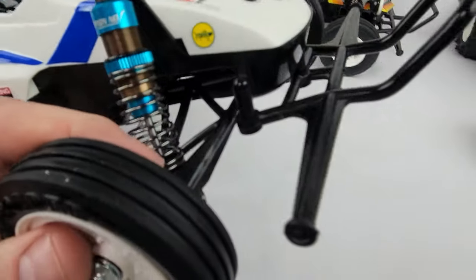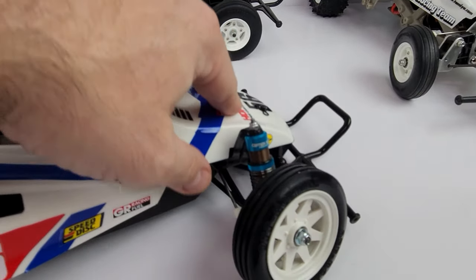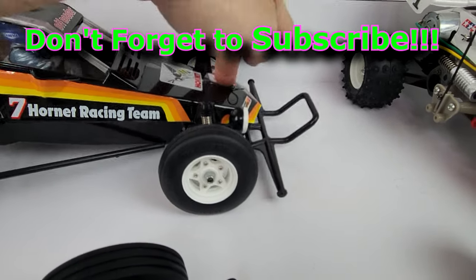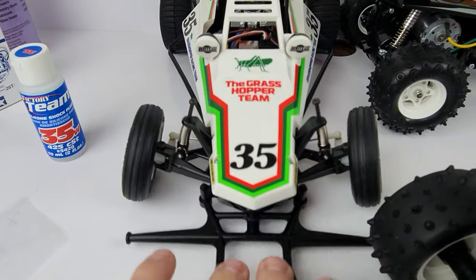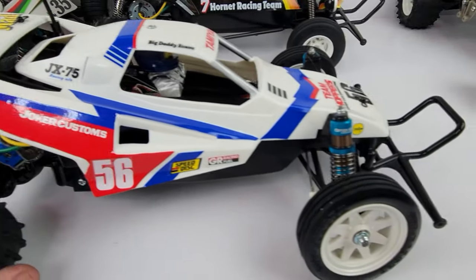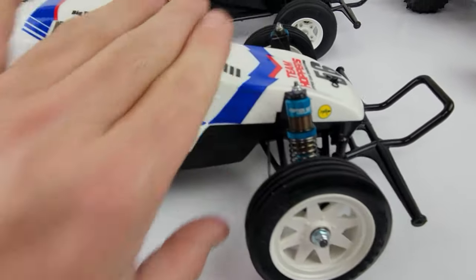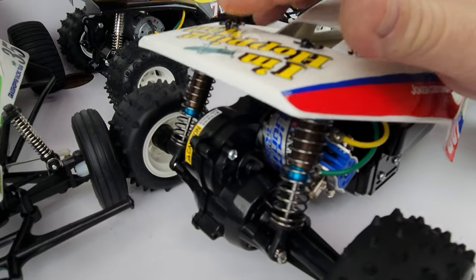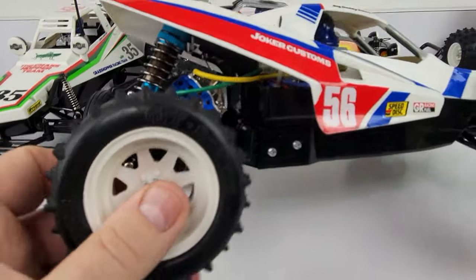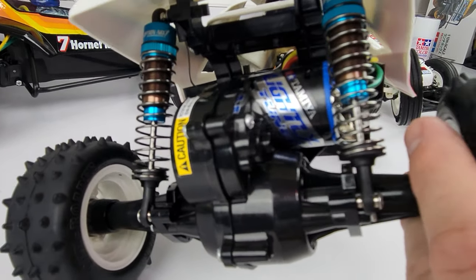The shocks are installed — very easy to do. You can see in the front it's not so springy compared to the Hornet or the original Grasshopper. The front on this one I'm going to leave alone — not sure if I'll like upgraded shocks there much. It's nice and smooth, and the rears, like I said, could be a little tight but not too bad — we'll see.